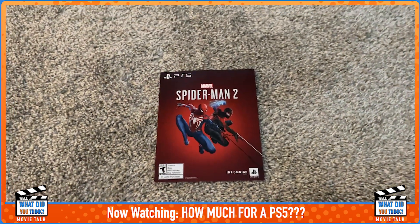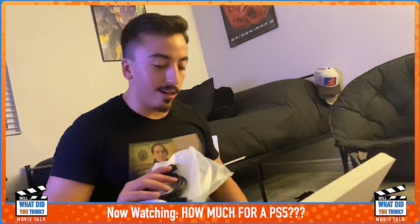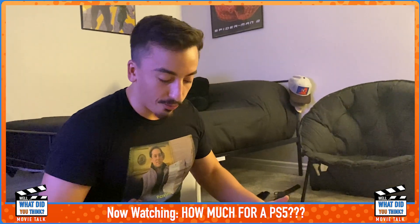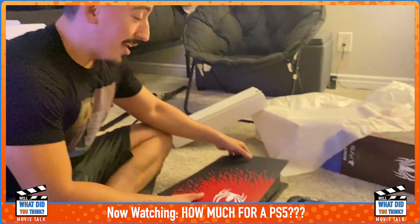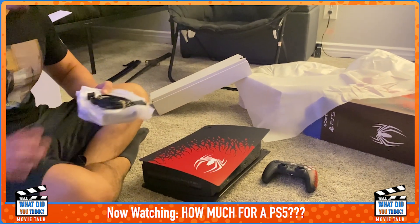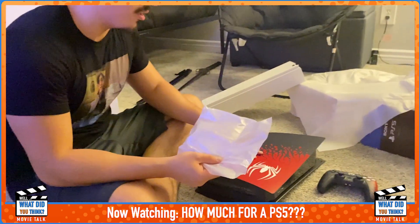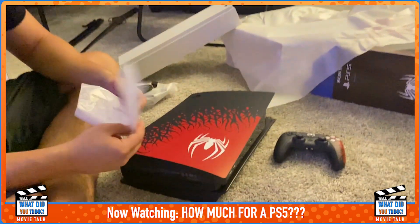If you guys wanted to get this — I know this wasn't as hard to pre-order as the face plates, because everyone that already has the console just wants the face plates and doesn't need to buy a new console. The face plates sold out like hotcakes, instantly. I heard the only way to get them now is by getting the console and then maybe flipping the regular face plates. For $600 you get a new PS5 and the game — it's a pretty good deal, it looks really clean.